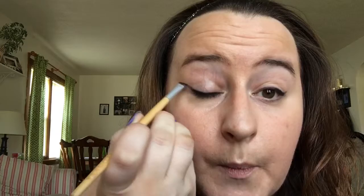Boom. Winged liner. Easiest thing in the world. I'll post the link below for you ladies. Have a great day.